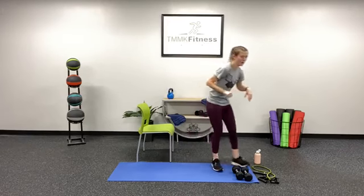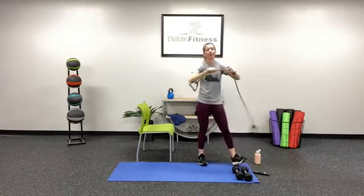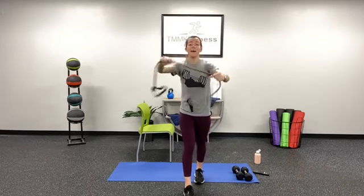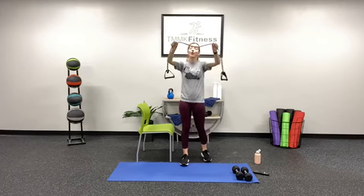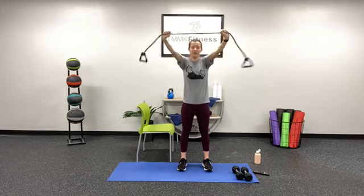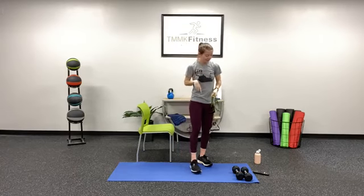This is where we need that resistance band — exercise number four. We want that band nice and tight. If you have a towel, pull with as much tension as you can. We're going to do a nice lat pull — hold the band out in front of you up high and just pull back, keeping that tension all the way through, then push up. That's exercise number four. Remember we're going to start all the way at the beginning with exercise number one, the thrusters.